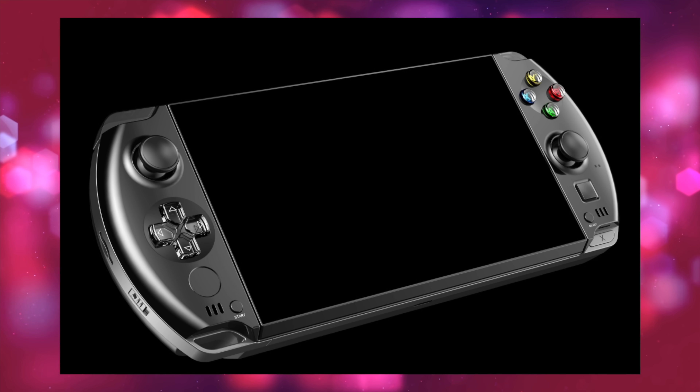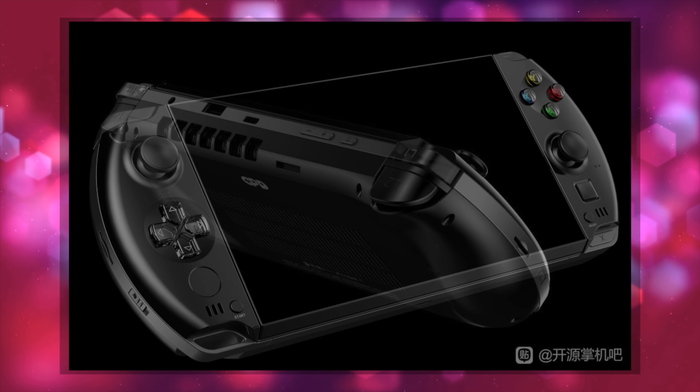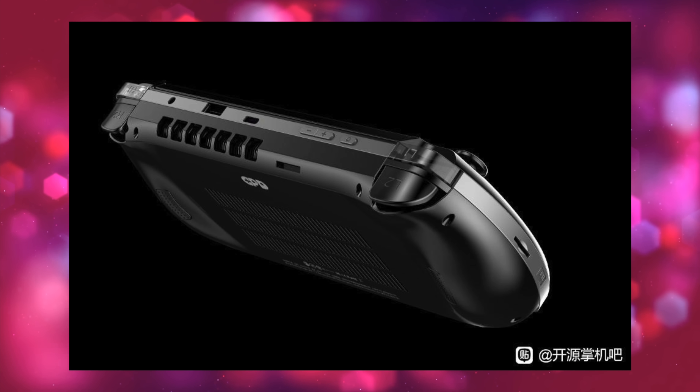Hey, what's going on everybody? It's ETA Prime back here again. This is going to be a quick one, but I wanted to get it out of the way because recently we got some awesome leaks on the upcoming GPD Win 4.